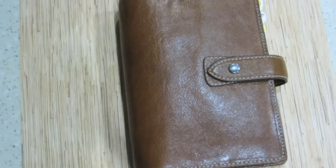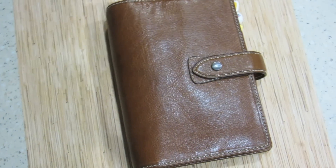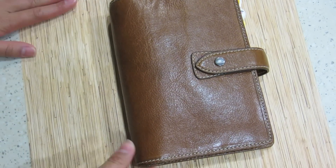Hey everyone, it's me, Arden here. I don't know why I have this piece of paper here — I might as well just take it out.